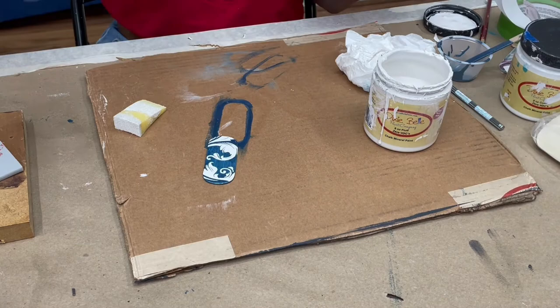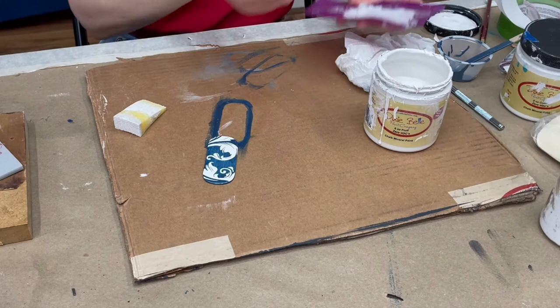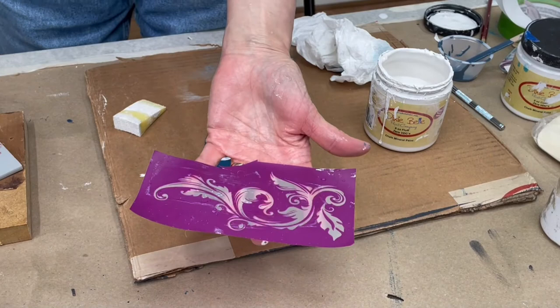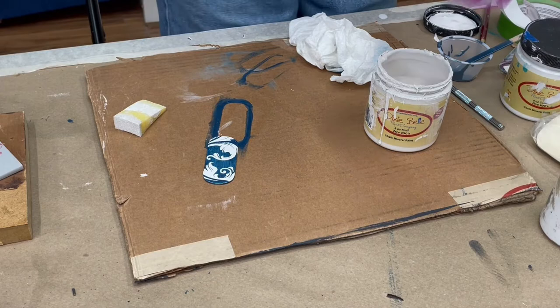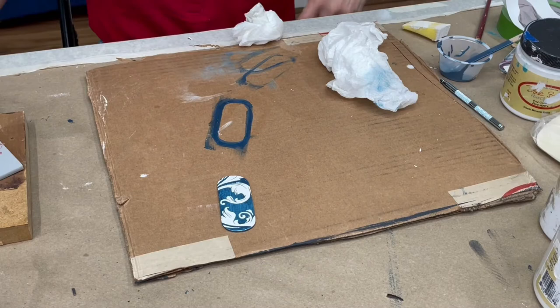Also, don't throw away the little piece of paper it came on — you're going to keep that so you can store the stencil that way. I'm going to get it really wet and take it to the sink and wash it. Now that I've washed it, I'm going to turn it upside down on a paper towel to dry. You don't want to put the sticky side on the paper towel, but you do want it face down. Look how pretty that turned out! Isn't that just cool? Let's dry this and do the next step.